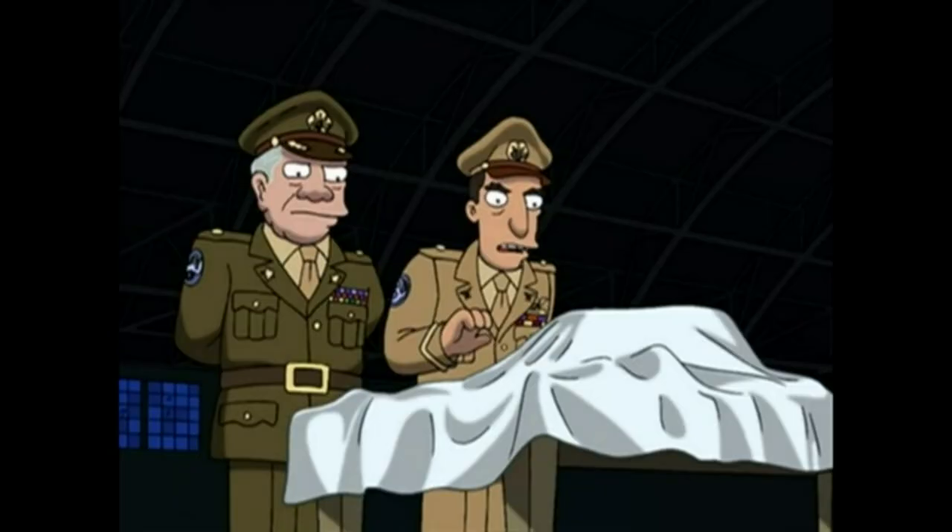So I want to show you a book that I use all the time in my lessons. You've probably seen this book at some point. It's called The Real Pop Book by Hal Leonard — this is volume one. I like to start off by saying I'm not paid to endorse this book. I'm not getting any money. This isn't a sponsored video. At least, not yet.